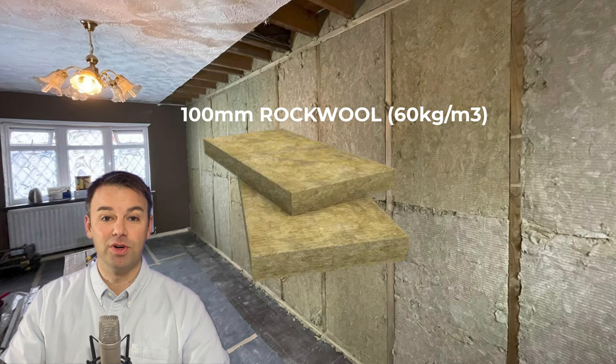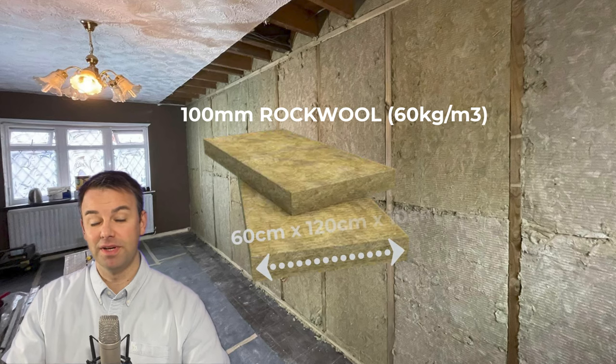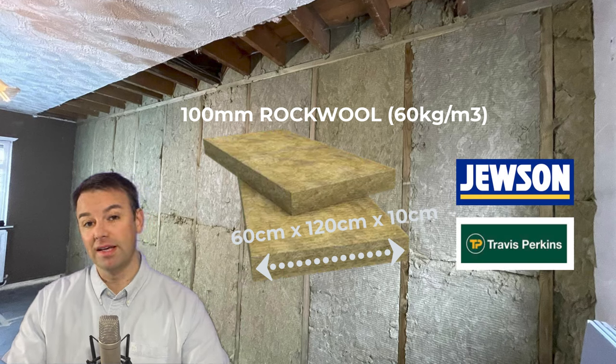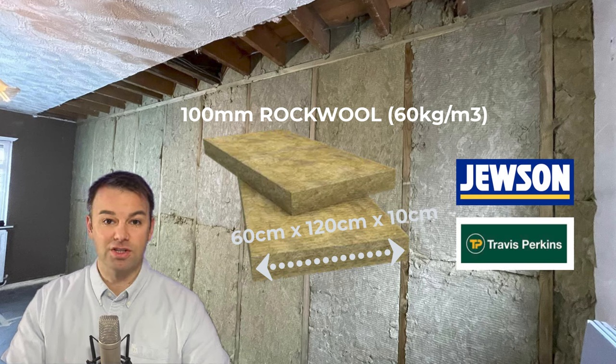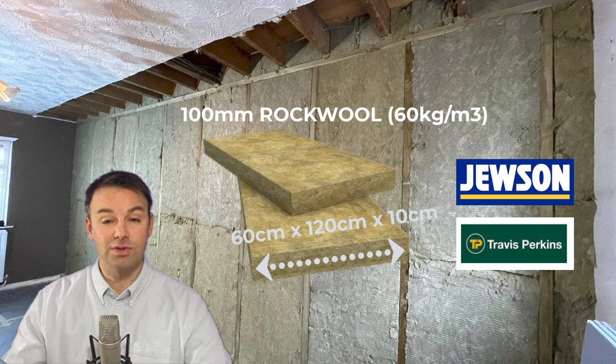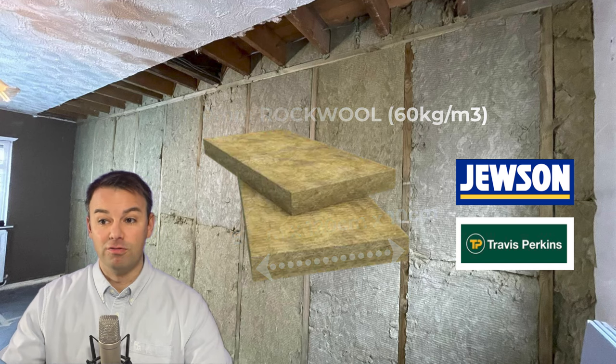Next we're going to insulate the frame with 100mm rock wool at 60kg per cubic metre — that's the density we use and it's available from most builders' merchants here in the UK, such as Travis Perkins. We find that's the best product for the different frequencies of noise you'll get from residential room-to-room transfer. Unlike other videos from material suppliers, as installers who've done thousands of installations we recommend you insulate the entire frame — under the bottom plate, above the top plate, and between the joists as well.